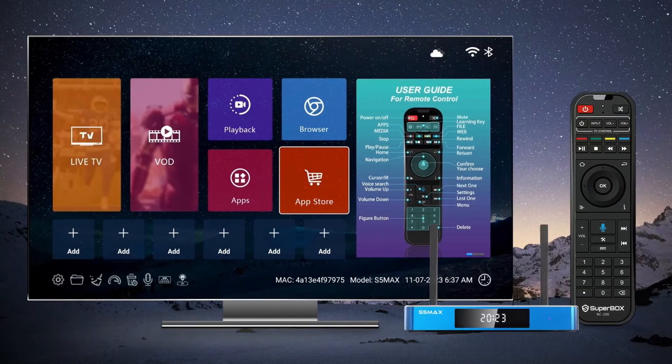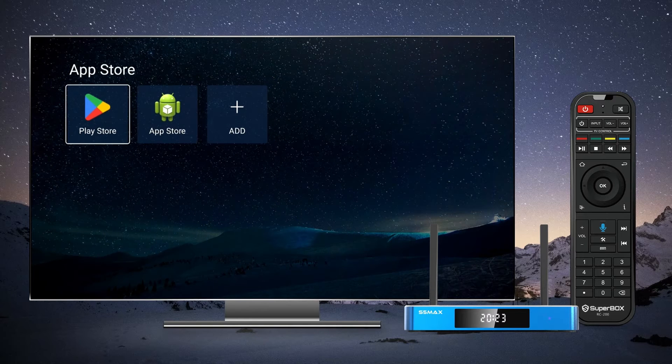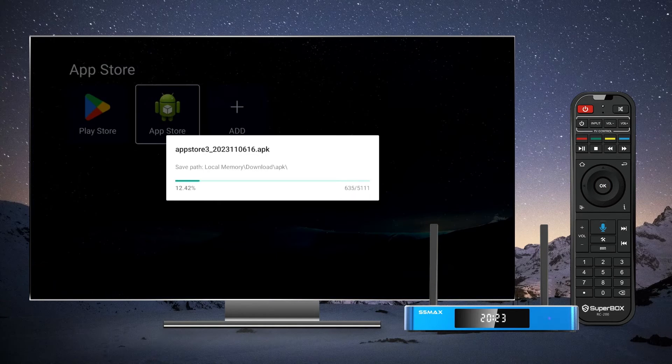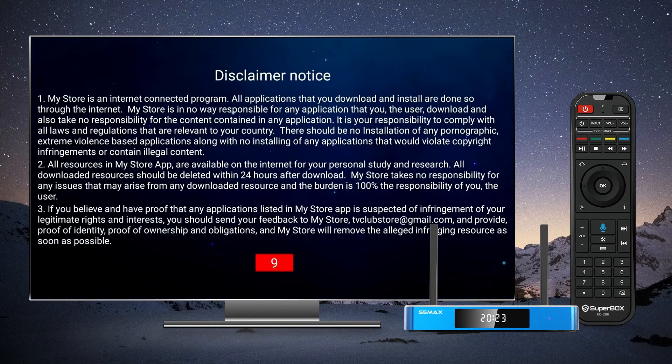In this guide, we'll walk you through the process of installing featured apps on your Superbox S5 Max. Start by navigating to the App Store on your Superbox S5 Max. Please note that it will take a few moments for the App Store to appear on the screen for the first time. Once it does, click on it and wait for it to finish installing. When you enter the App Store for the first time, you will be prompted to agree to the terms and conditions.